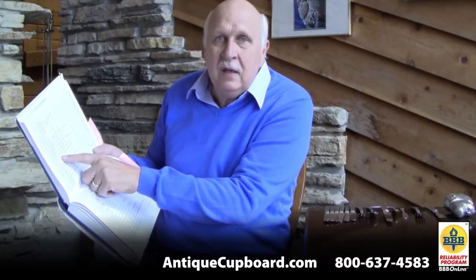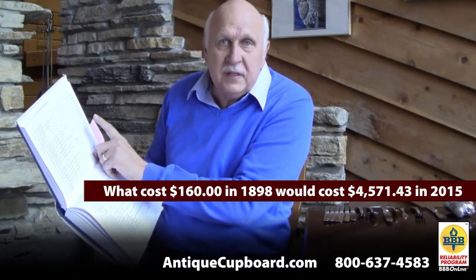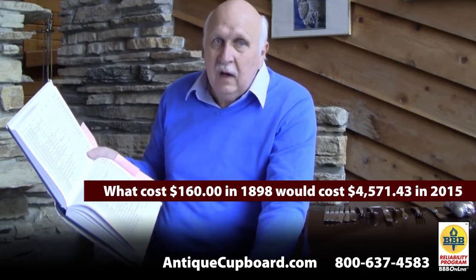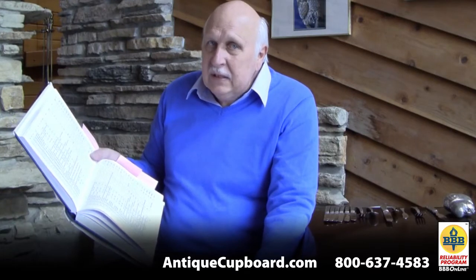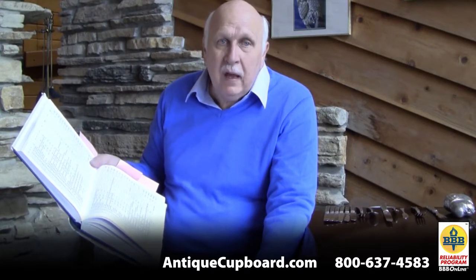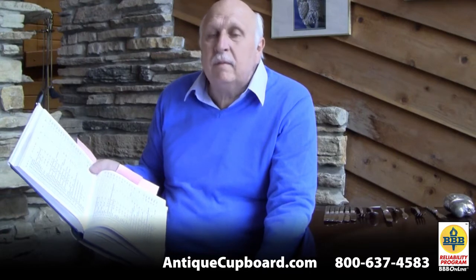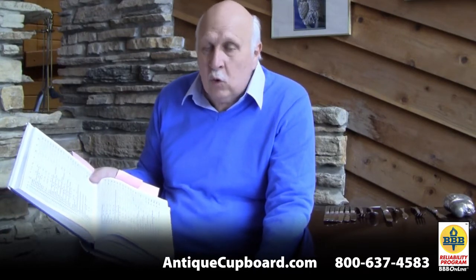This fish platter, number 366, was made in the year 1898 and sold for $160, which was an extremely expensive piece of silver for that period. Number 366 means that out of the 8,700 pieces of Martelé, it was in the very first group — the very earliest work that Gorham did.